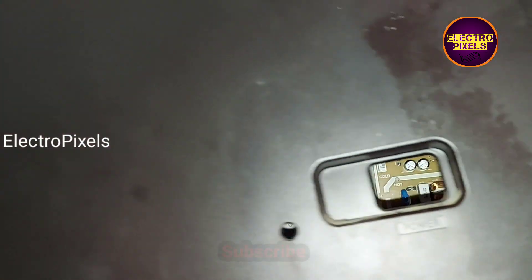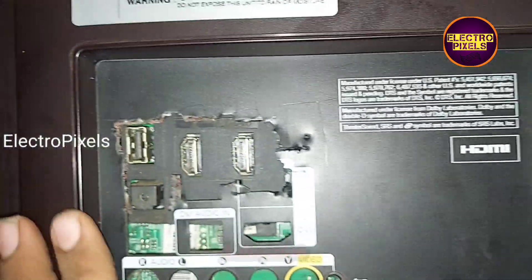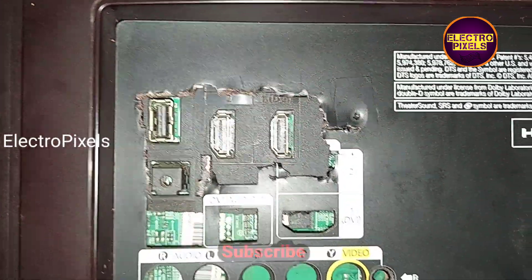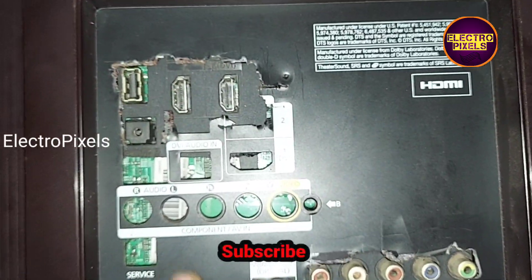In the back cover of the TV, we need to do a small modification. We cut down some portions of the back cover to fix this motherboard. This modification is needed to fit this motherboard on this TV for connecting the HDMI and AV ports.